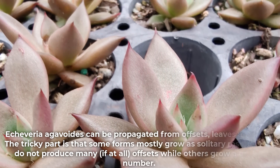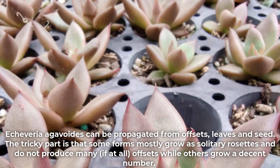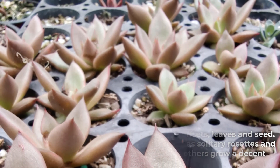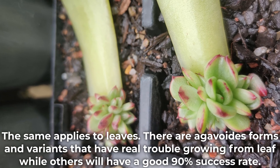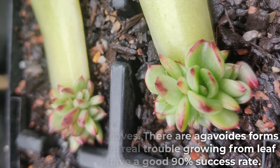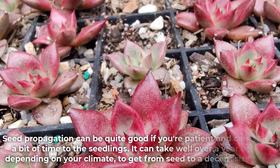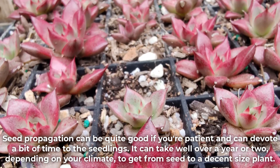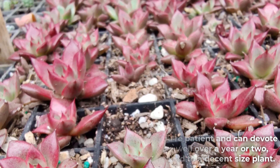Echeveria agavoides can be propagated from offsets, leaves, and seed. The tricky part is that some forms mostly grow as solitary rosettes and do not produce many offsets, while others grow a decent number. The same applies to leaves — there are agavoides forms and variants that have real trouble growing from leaves, while others will have a good 90% success rate. Seed propagation can be quite good if you're patient, but it can take well over a year or two, depending on your climate, to get from seed to a decent sized plant.